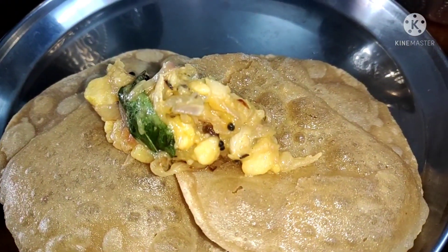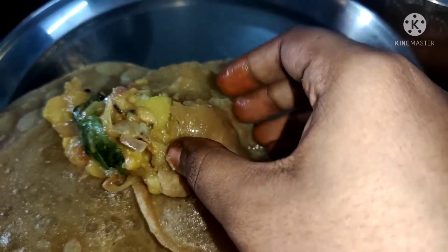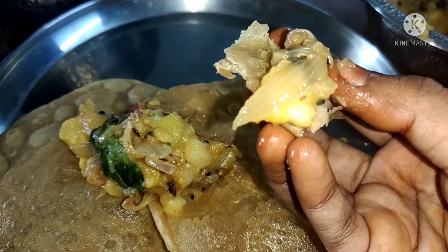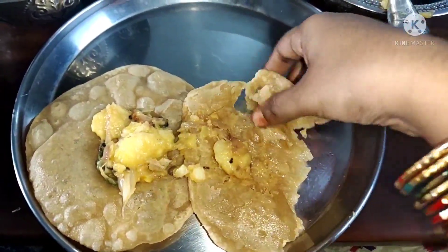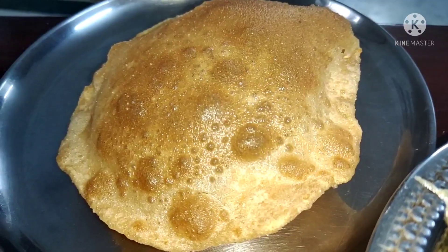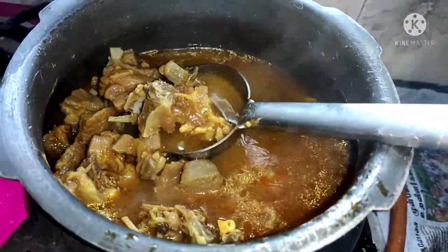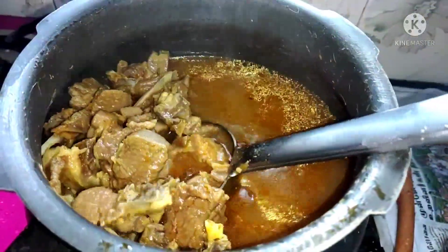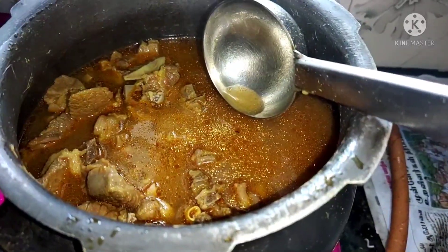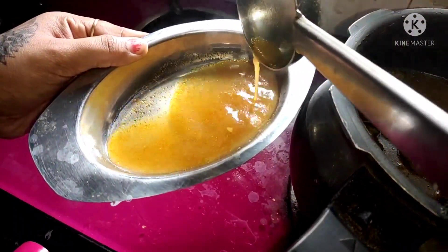We can eat a little bit of breakfast. We can enjoy a little bit of work on the weekend. Let's eat some bread. Let's finish breakfast. Let's add soup and mutton whisk. Please press the soup tray — I made the soup.